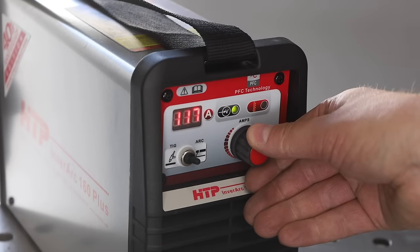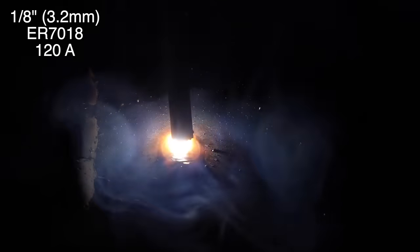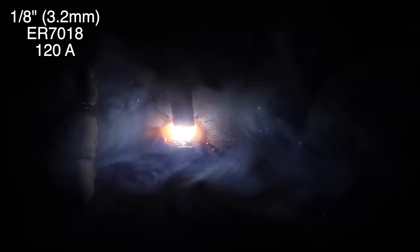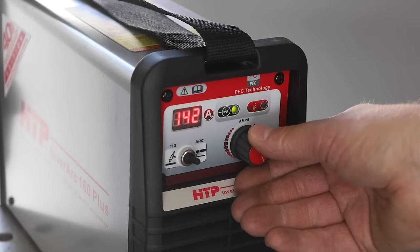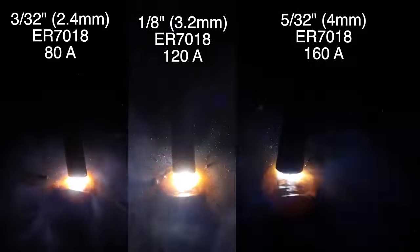Next I'll crank it up to 120 amps and run the 1/8 inch electrode. It's running really smoothly with a clearly visible puddle followed by the slag. I've left the camera in one place so you can get a sense of the perspective between the different sizes of electrodes. Finally, maxing out the machine at 160 amps, I'm running a 5/32 inch 7018. Once again running very smoothly — just supersized. These 5/32 inch electrodes lay down quite a bit of material in a hurry.